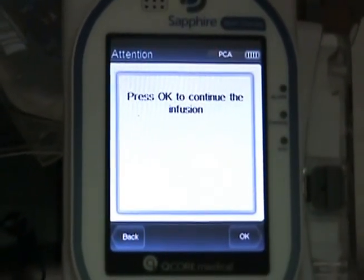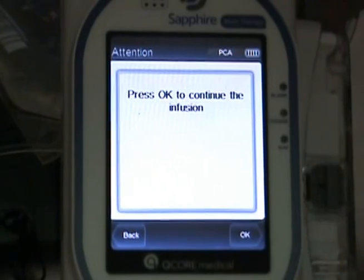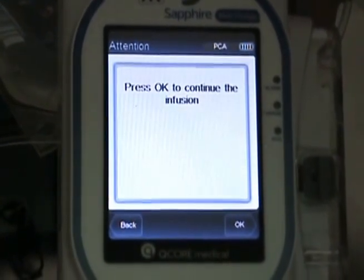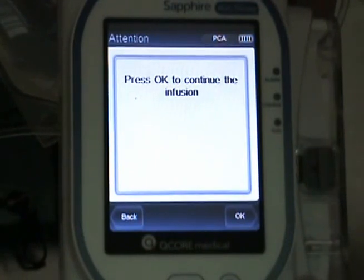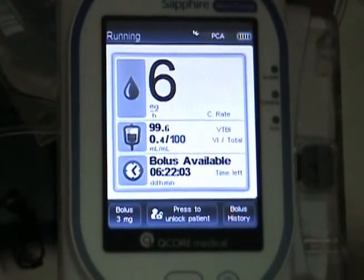Just remember that the pump automatically locks out the patient and it needs to be unlocked in order to continue. Select OK, and it's running again.